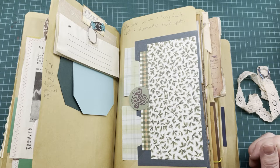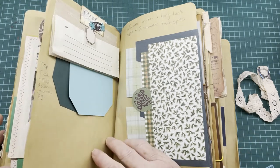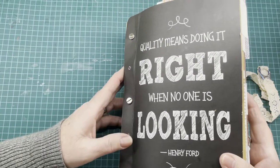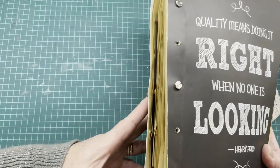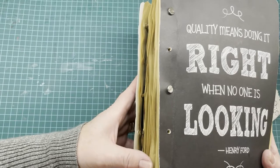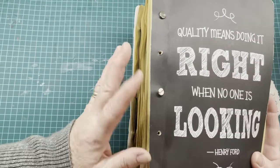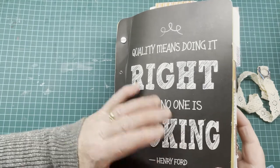Hi again everybody, it's Marlene with Stock Paper Scissors, back to do the second part of my idea book. I made a first video and showed about a third of the book. I had some questions about what an idea book is and how you make one. Mine is just a cheap book from the dollar store with plain pages, and I just glue ideas into it. I bought longer posts because it was getting too big, and I'll probably have to do something else soon as I can't put too many more pages in.